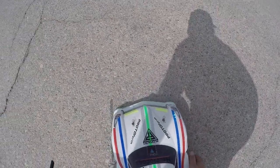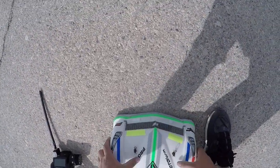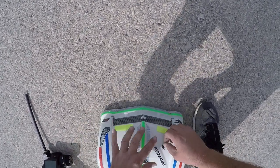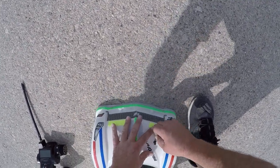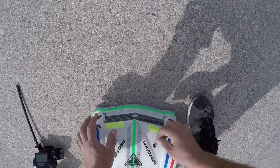This is the Protoform Hyper SS body. I'm going to give it a whirl today, see how she does. I don't like how that's sitting though — wish I could get it down lower. If it rubs, it rubs, alright.